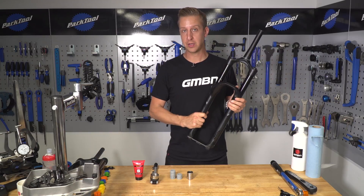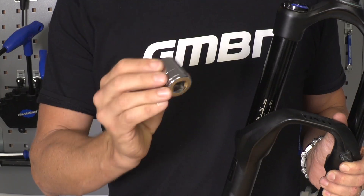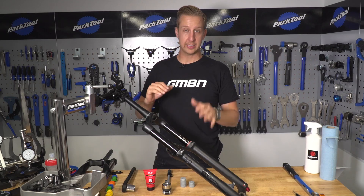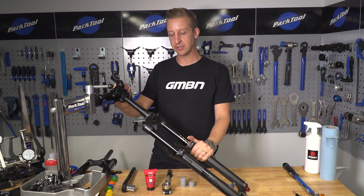We're going to do the air volume spacer adjustment on a RockShox Yari first. All you need are the relevant spacers, a 24mm socket to undo the top of the fork, a shock pump, and some suspension grease. You can do this with the fork on the bike — I'm just doing this with my steerer tube clamped in a work stand to show you.